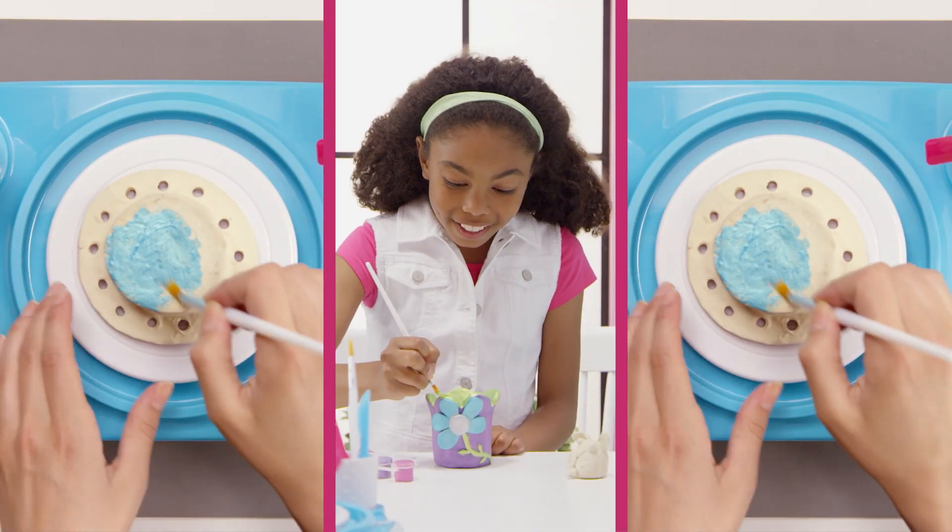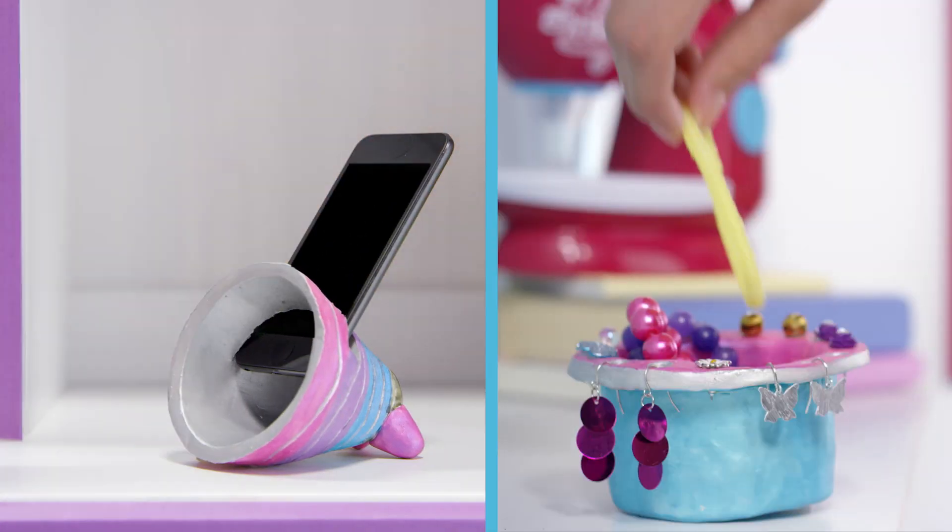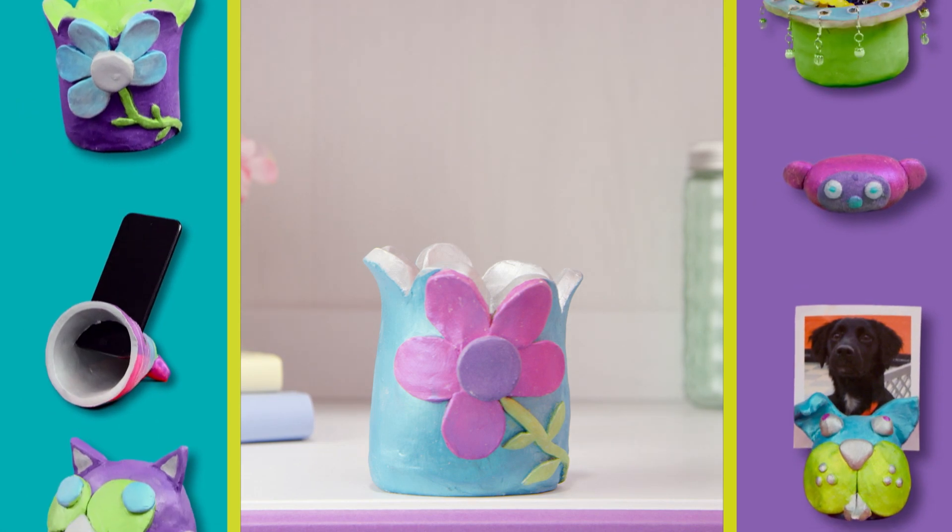Now decorate! With Pottery Cool, you can create tons of fun pottery, like a speaker or jewelry holders — cool stuff you can use!